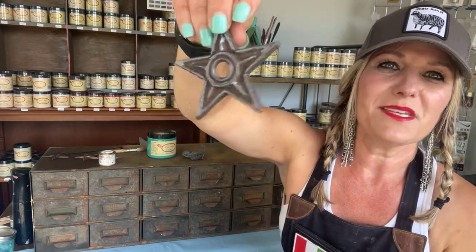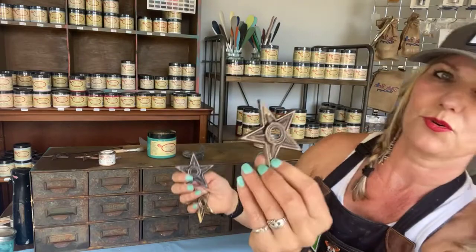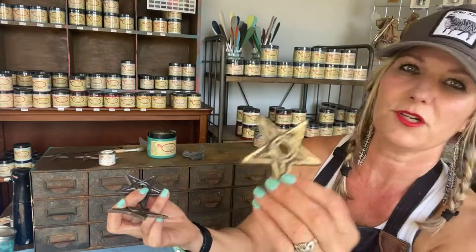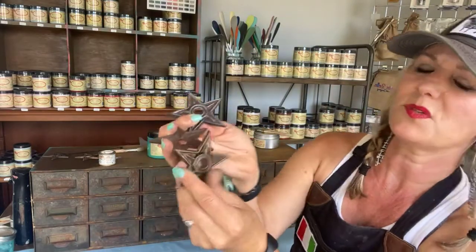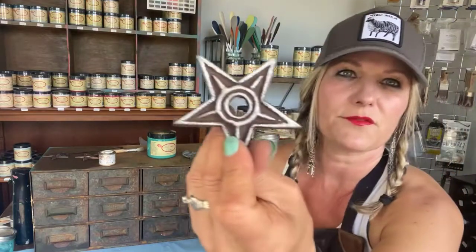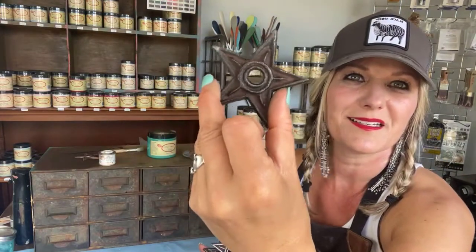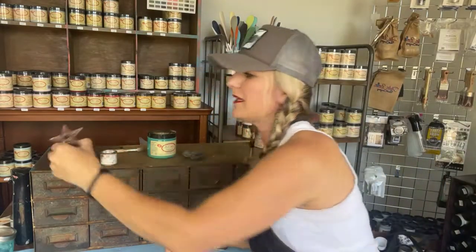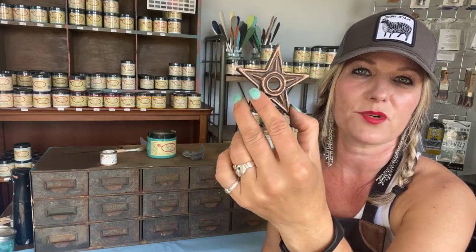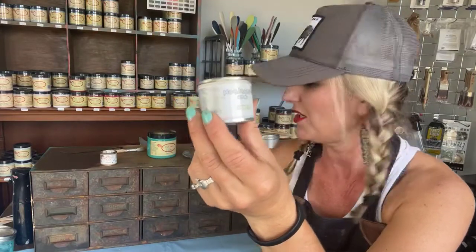This color right here is called Zinc. This is Gold, this is Bronze — gilding wax comes in so many beautiful colors. There's Silver — Zinc is a little more blue than the Silver. We have Black, which you can see on here with this rusty metal, and then Copper, which I love with turquoise. We also have some Chameleon waxes — we're going to use Cactus, but I'm mixing it with Mermaid Tail paint.